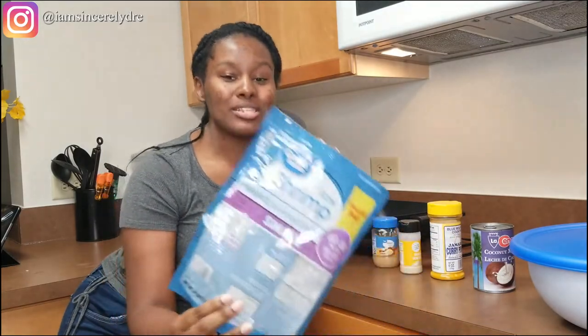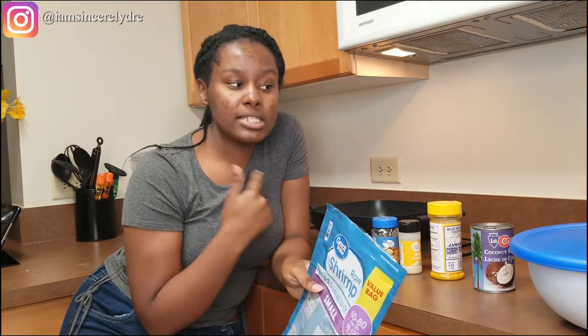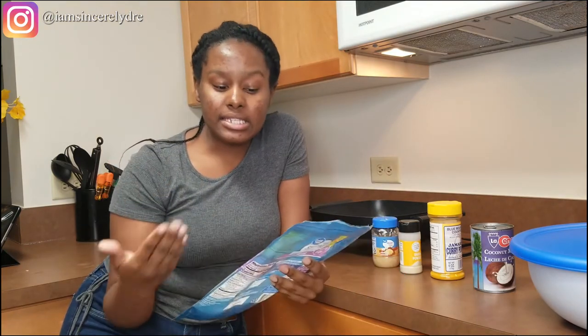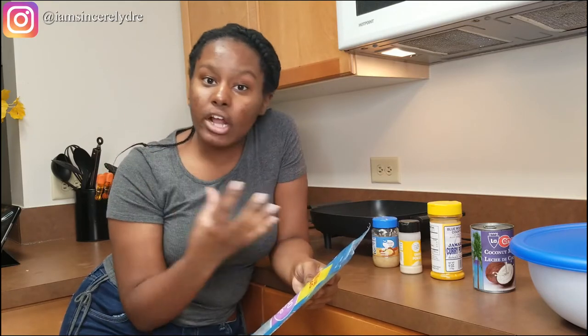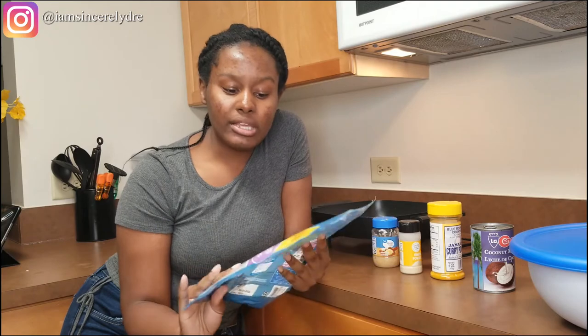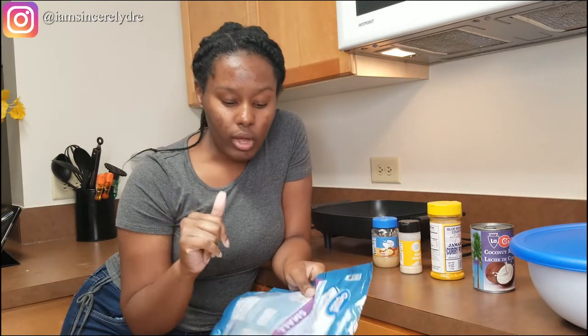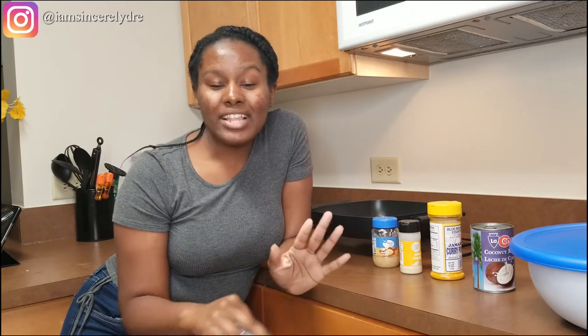And lastly, of course, you need the star of your dish — you're going to need some shrimp. I like using raw shrimp, especially because shrimp can cook very fast and it does tend to get rubbery. So in order to get all the curry sauce flavors into the shrimp, I like to start off with raw shrimp. I got the value bag, peeled and deveined, size small, but you can use any size that you want.